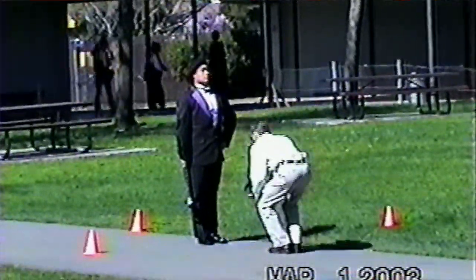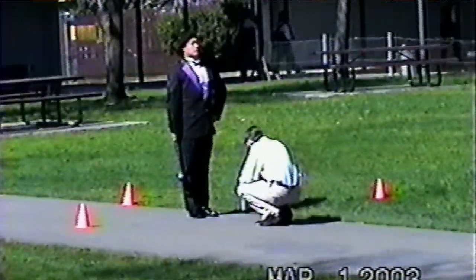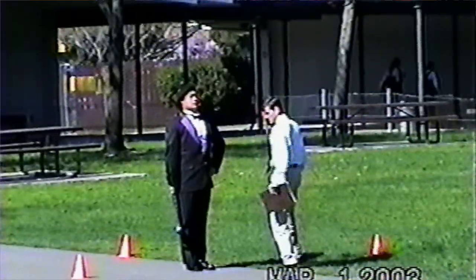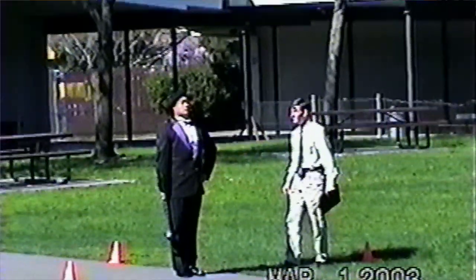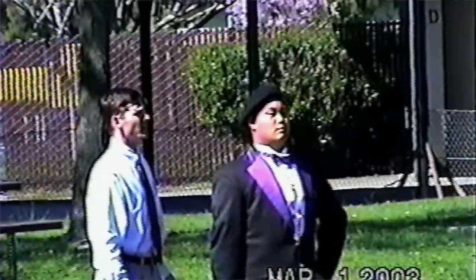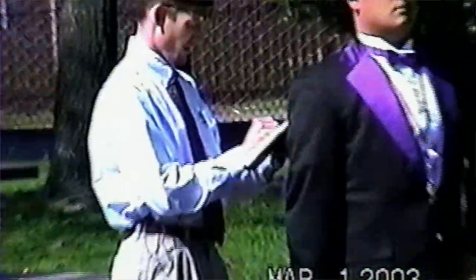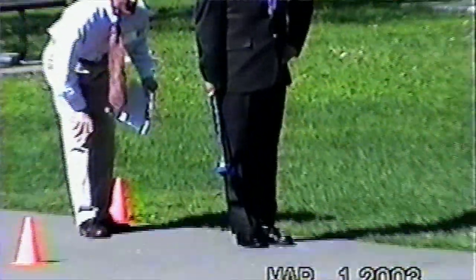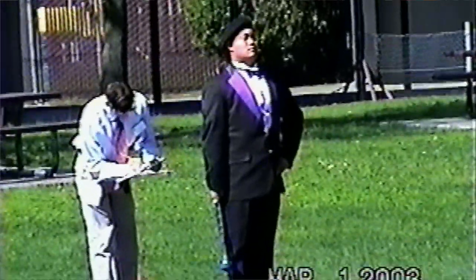Long story short, the judge will come up to you, greet you, and do a walk around — essentially critiquing your uniform. You will hear him or her say a few comments like "very nice presentation," or maybe noting some lint on your shoulder or hat. Keep in mind, they are not talking to you; they are talking into a recorder. At the end of your competition, you are given either a CD or a tape with the judge's comments recorded during your performance.